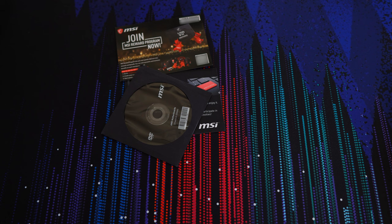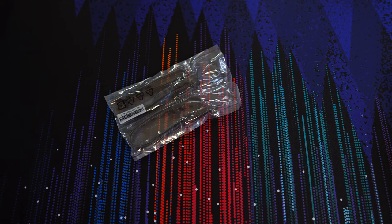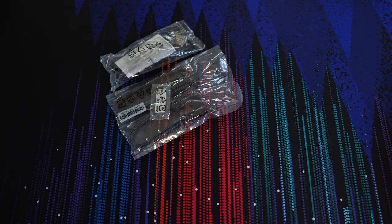I'd much rather see companies include a USB stick with the drivers — it would just be way more useful, as it could also double as a small storage device. Next up, in four plastic one-use bags, are two SATA cables, one of which is 90 degrees. You get three M.2 screws; there are only two M.2 slots, so maybe one of them is extra, which is nice.